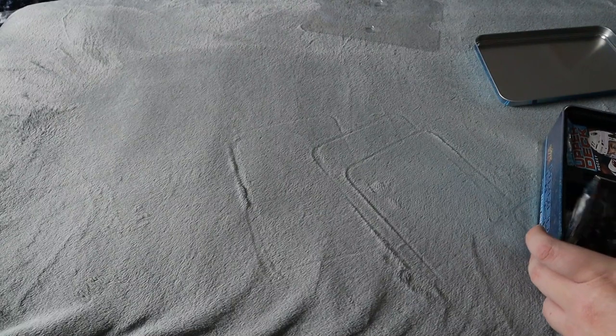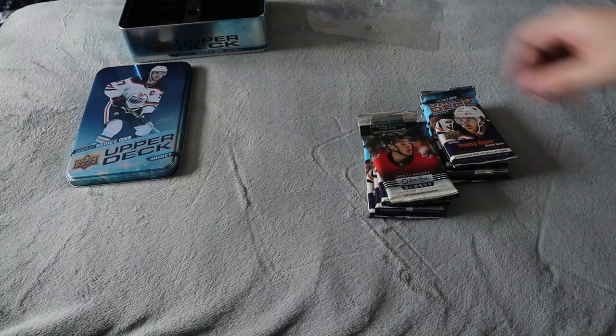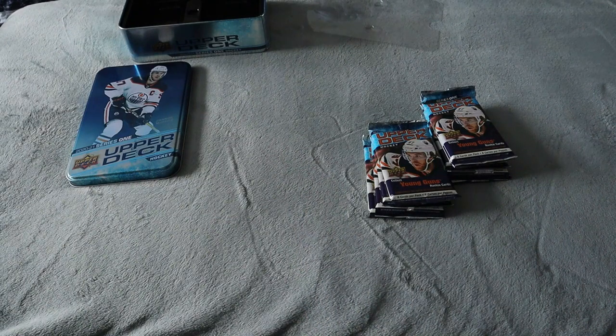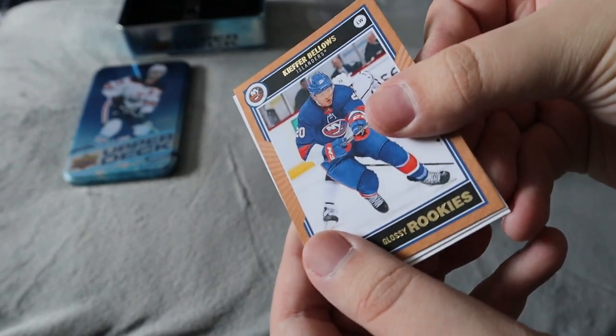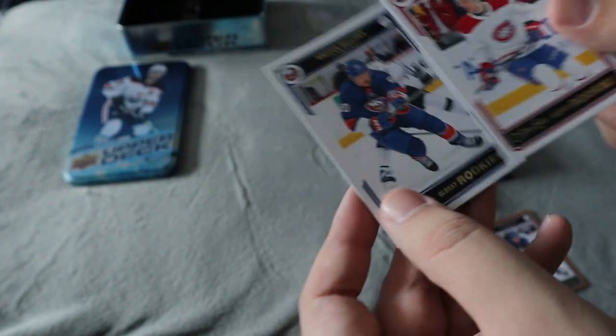Let's open it up — and we also have the glossy rookie pack for the same year. Let's see what we have inside. We're going to start with the rookie glossy pack. We got Bellows — we have a bordered one, bronze bordered I'm not sure — with this set we did get Jake Evans, and we also got the regular one for Bellows as well, so that's pretty cool.